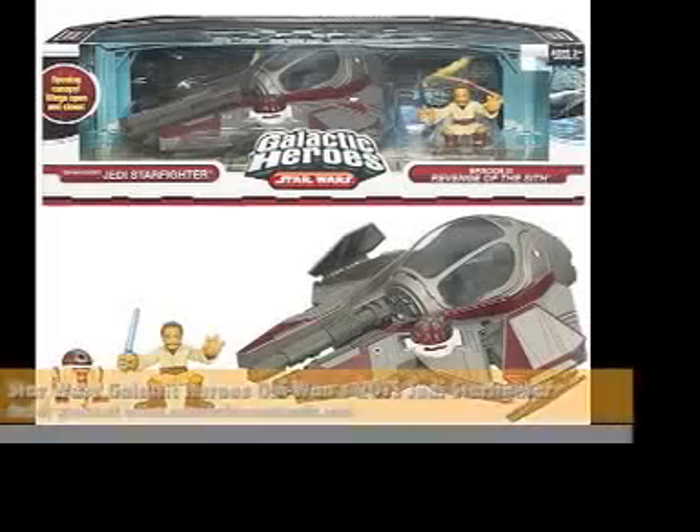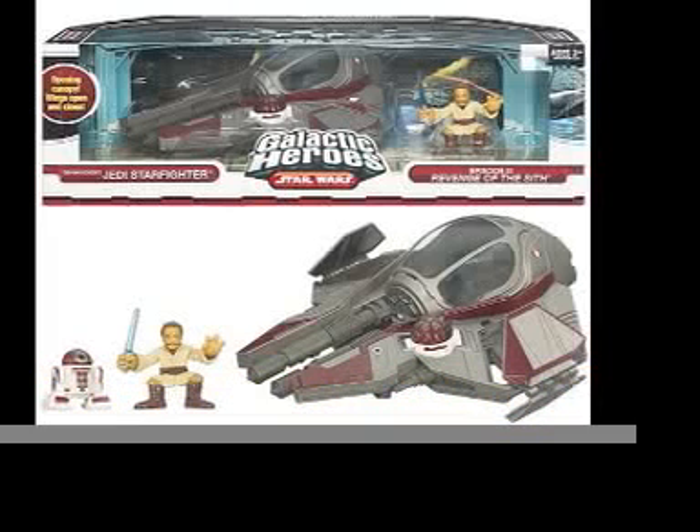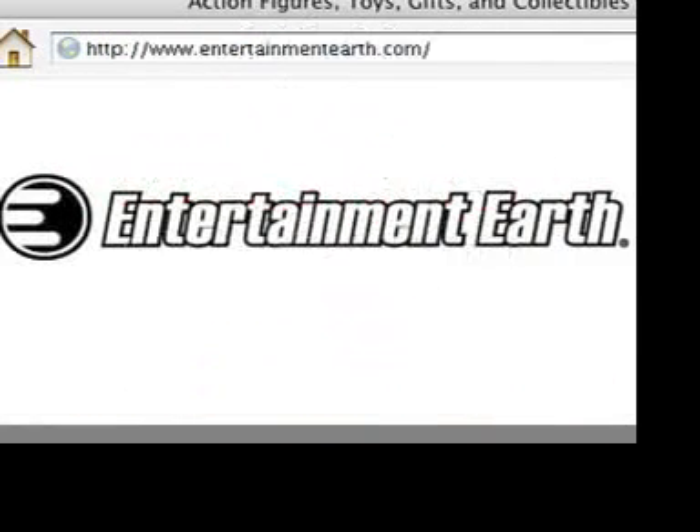Get ready to take on General Grievous and the entire Separatist army with this amazing vehicle! The Star Wars Galactic Heroes Obi-Wan Kenobi Jedi Starfighter includes everything you see here. Full size action figures not included — Obi-Wan Kenobi and his astromech droid are included.